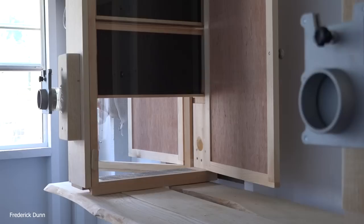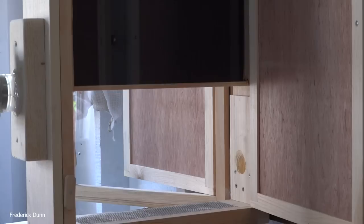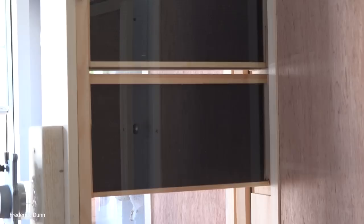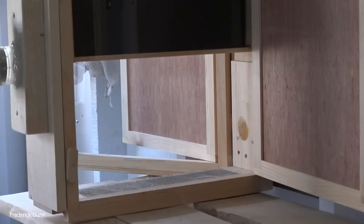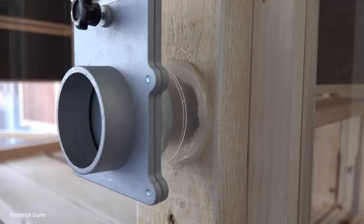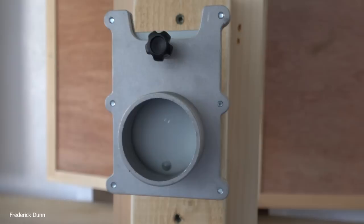These two hives are exactly the same other than the entrance. One passes through four inches of solid wood, the other through six inches. The middle one has a three-quarter inch diameter entrance, and this one has an inch-and-a-quarter diameter entrance. They all have screens on the bottom with inserts we can pull out to examine droppings, and access tubes with a gate I control for installing a new queen if needed.